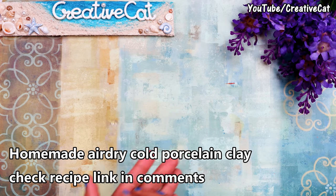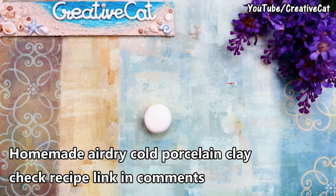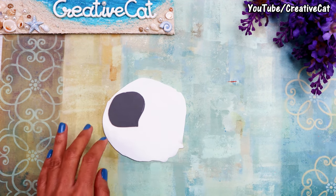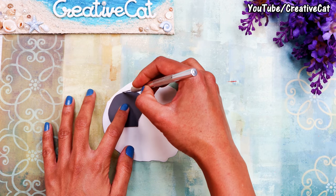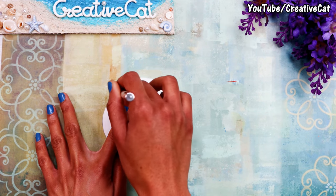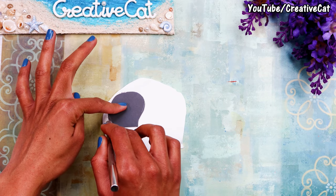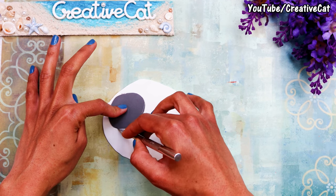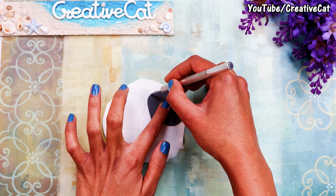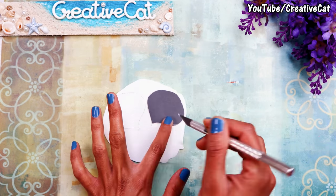I am giving a link in the description box. I am using homemade air dry cold porcelain clay here. You can also use polymer clay, Thai clay, or professional flower making clay which stays soft after drying. You can also make these for cake decoration using sugar paste or gum paste. So I am cutting the petals.